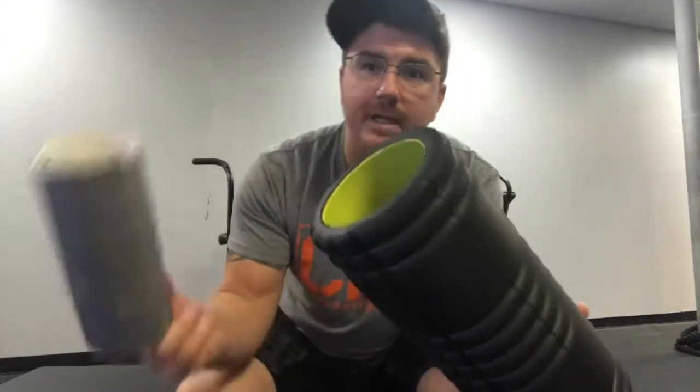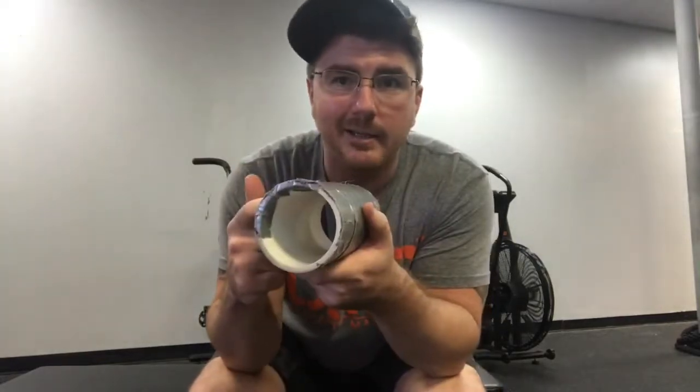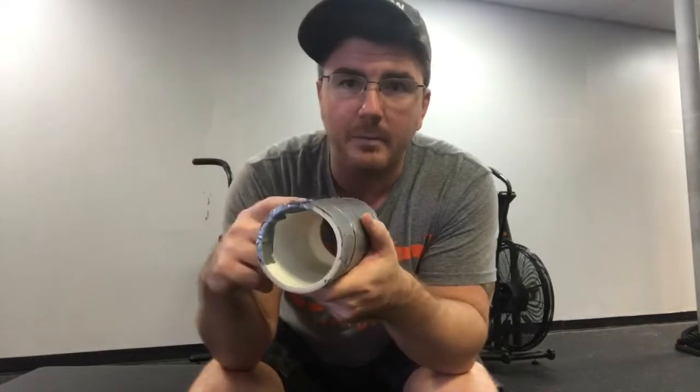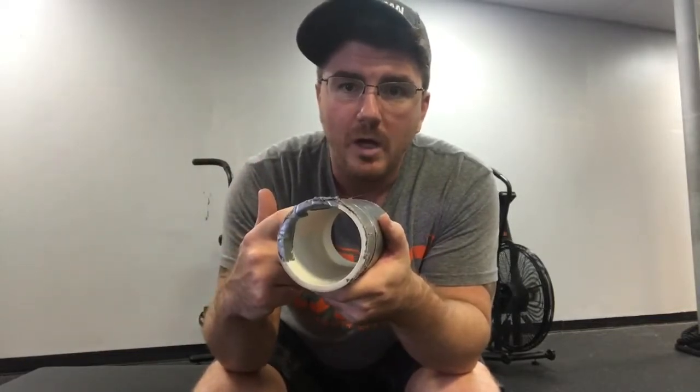You can buy a foam roller at Dick's or Walmart for around 20 bucks. Personally, I use PVC pipe — you can get three of these for about four bucks, cut them in half or thirds at Home Depot or your local hardware store. In the next videos, I'm going to show you what we're going to do with them.